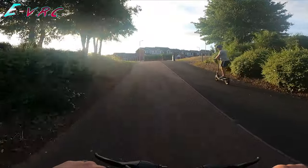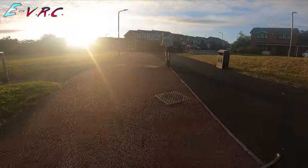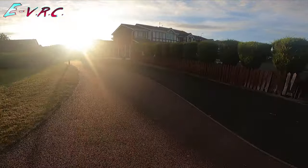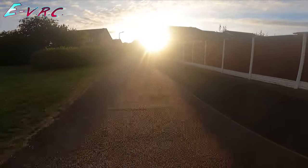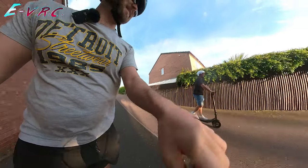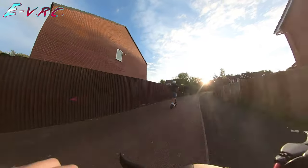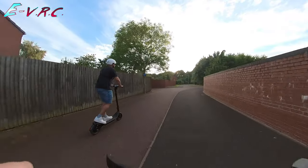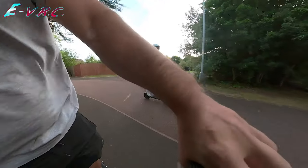Will it make it up the hill? Come on! By this point last time mine was dead and I was pushing with my feet. These are slow to accelerate but they're designed for people going to work I think. It's still fun though — definitely feels like it's for commuting.